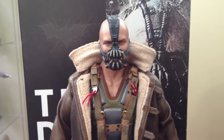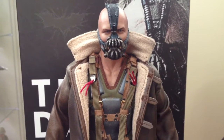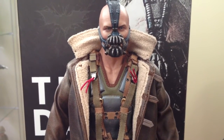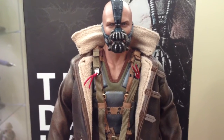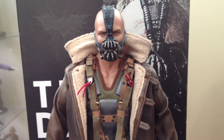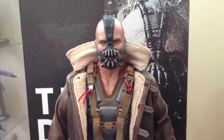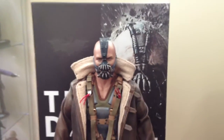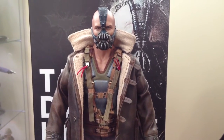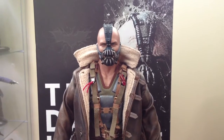Everyone's gripe is the arms, and I do agree that they limit the poseability a little bit — especially the boss pose, as everyone calls it. You can't do that with these arms. If you didn't know that, now you do. Just wanted to let you know. They're not double-jointed at the elbow; they're just designed for this body, so it does limit what you can do a little bit.